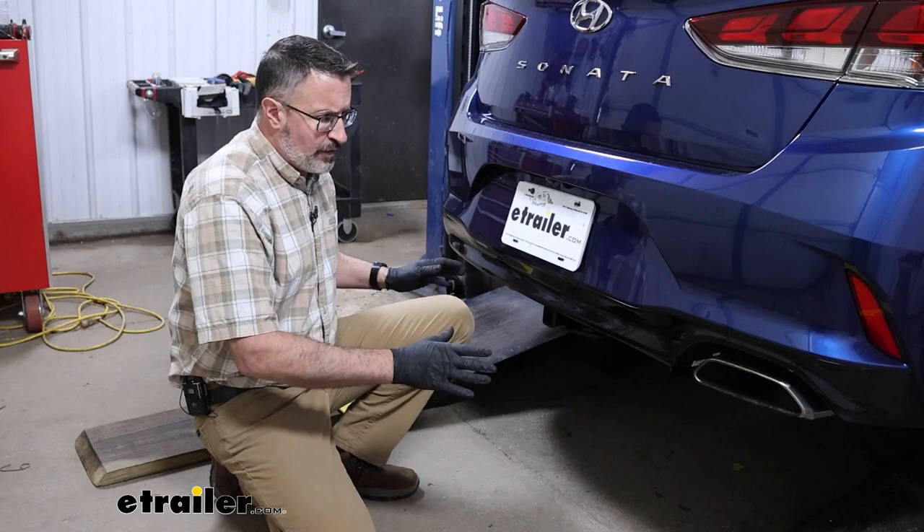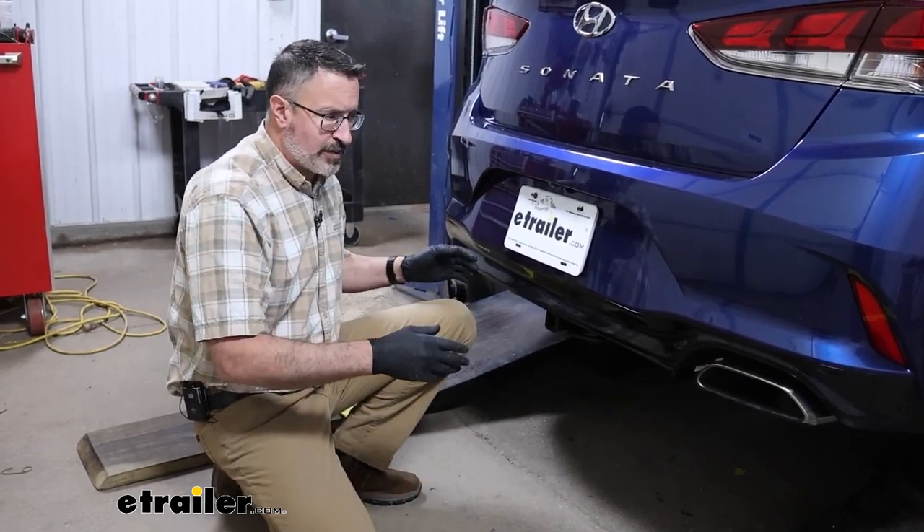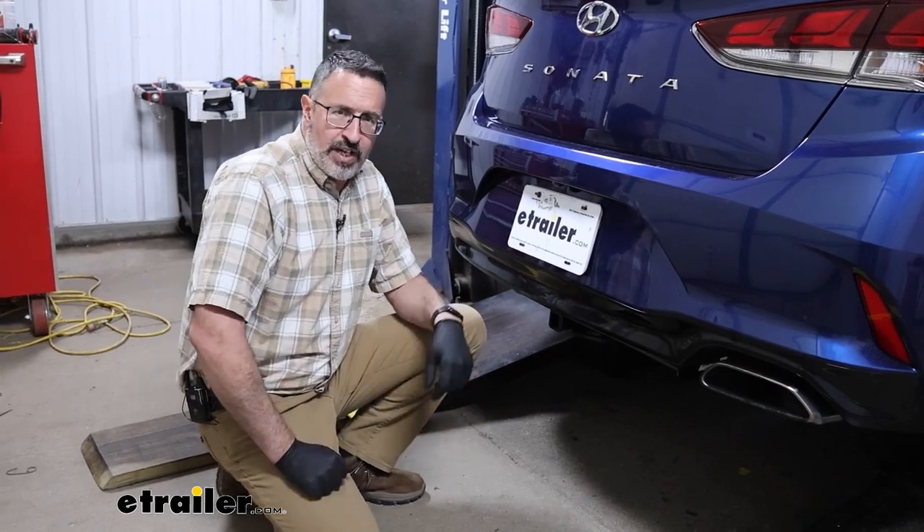We ran into a few issues — our car does not have dual exhaust, yours might. But we've got a few tips and tricks for you. Stick around, we'll show you how we did it.